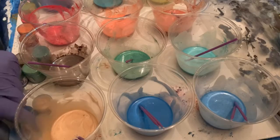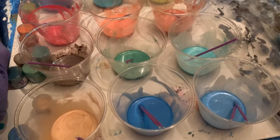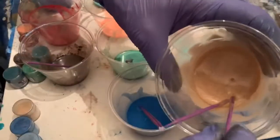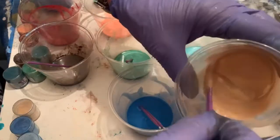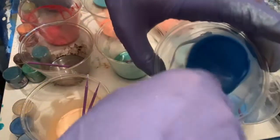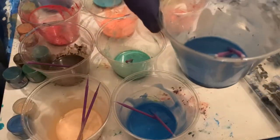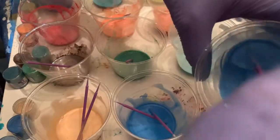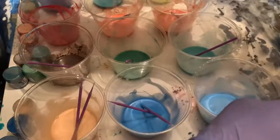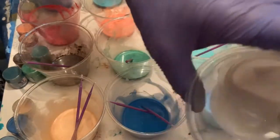The colors I have are Angel Wings, Blue Marlin, Oceanic Blue, and Golden Beach. This is the Golden Beach on the Oceanic Blue, the Blue Marlin and the Angel Wings. They are very pretty colors.